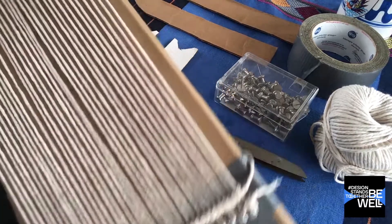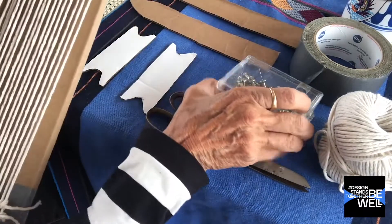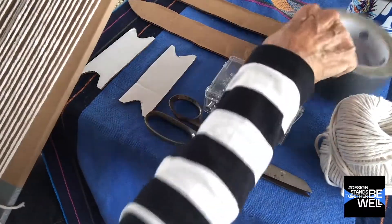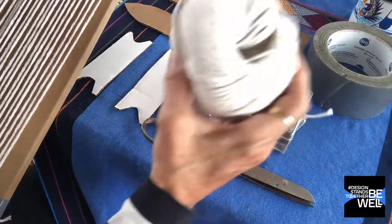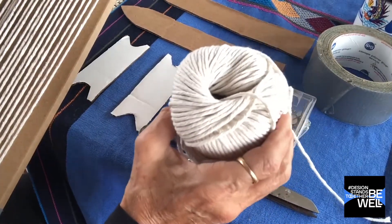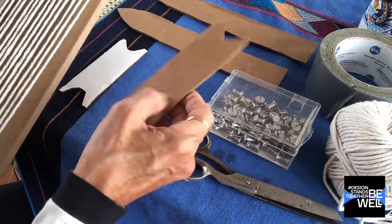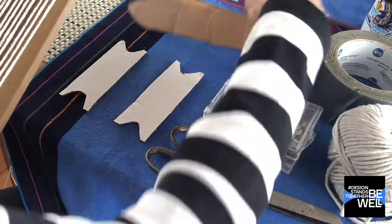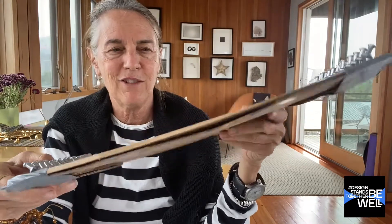These are the tools that you need to create a lap loom: a box that you can break down and make sturdy, push pins, electrical tape — I like electrical tape, masking tape will work too, but electrical tape has a little bit more gum to it — packing twine for warping or any kind of yarn that you have, knitting yarn, anything you'd like to use in the house, a pair of scissors, extra flaps from other cardboard boxes to create leaf sticks, and these are your shuttles.